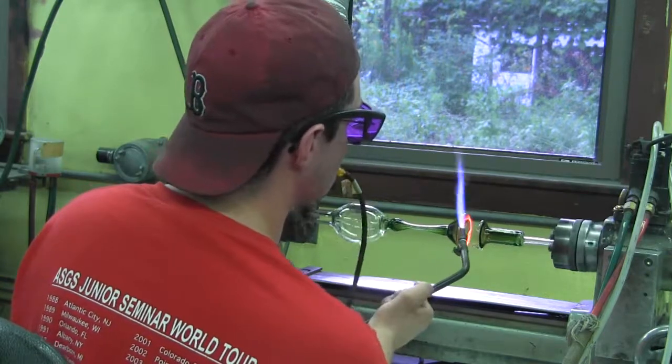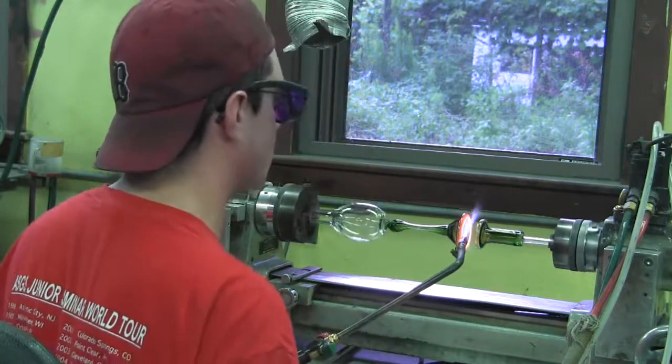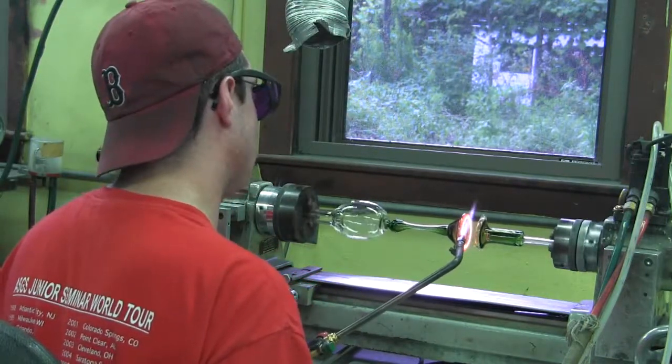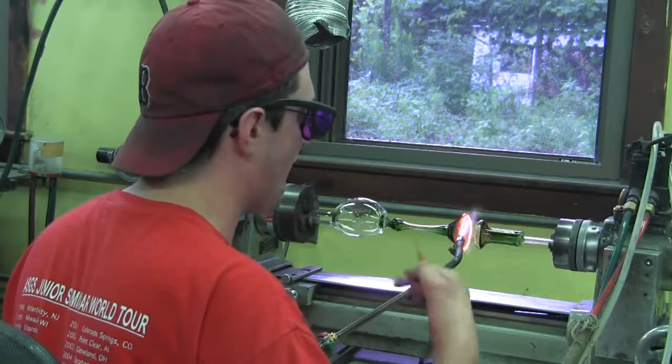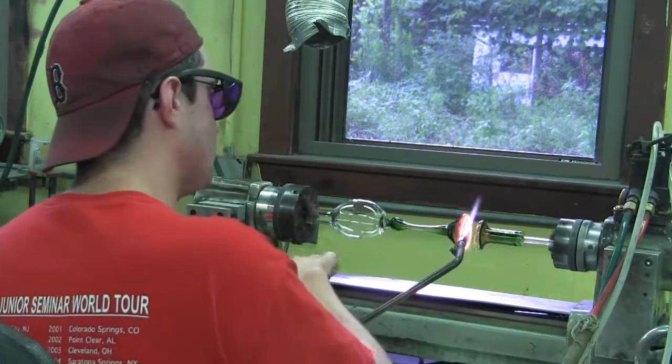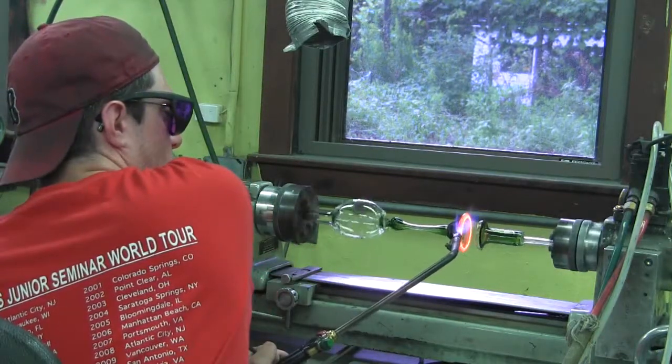Now I've kind of tucked these in — the extra bits that were coming out from the base. I've kind of tucked them in a bit. And what I'm gonna do is slowly heat them up and allow them to travel outward into the goblet base itself to reinforce it. I'm gonna speed it up now that it's got a lot more even heat.